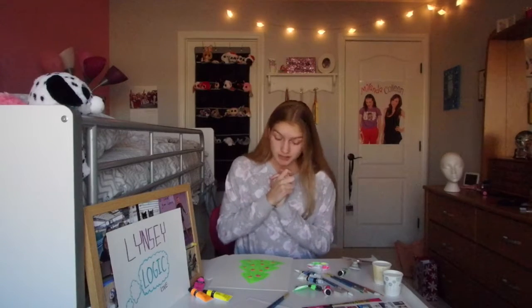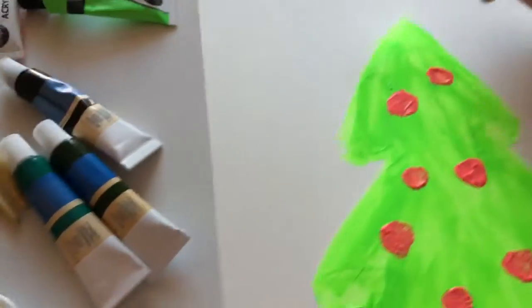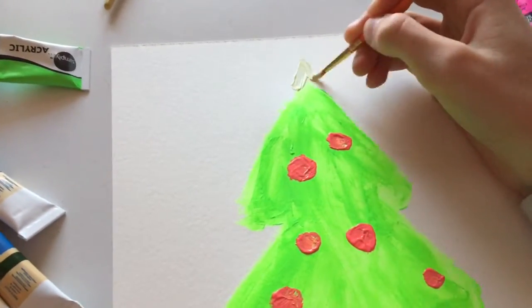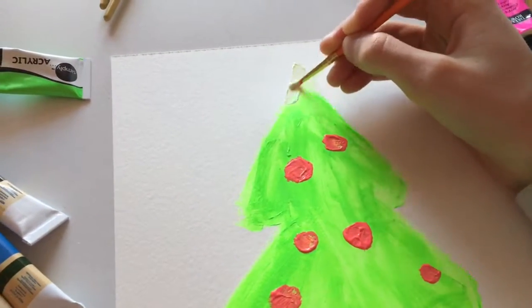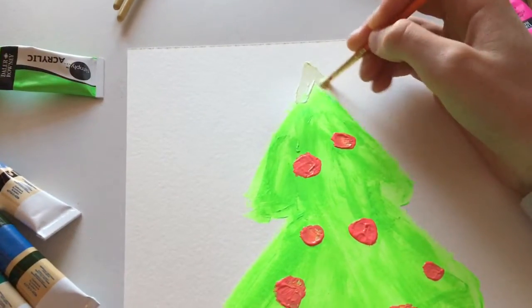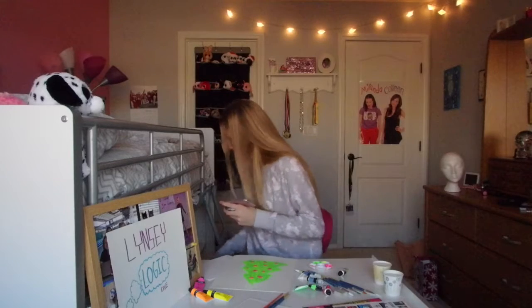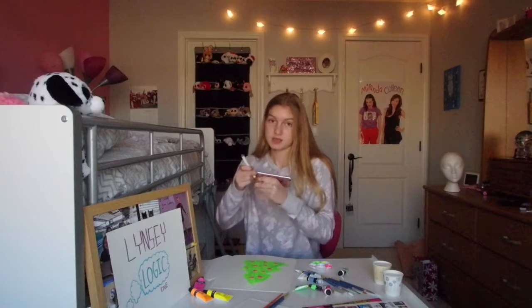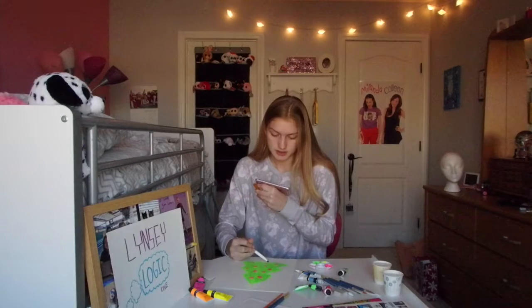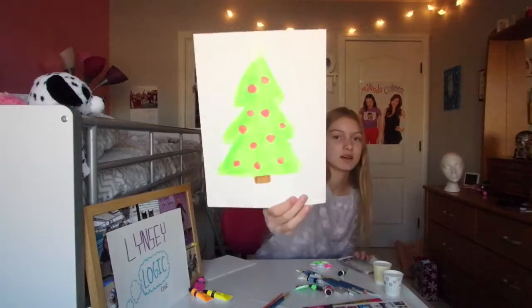Next I'm going to do the glow-in-the-dark star. It's not a tree without the star. This is the glow-in-the-dark one, except you're not going to be able to see it — maybe I have to put yellow over it because it's literally white and I'm doing it on white paper. I also don't have any brown paint, so I'm just gonna take a marker and color the bottom of the tree.